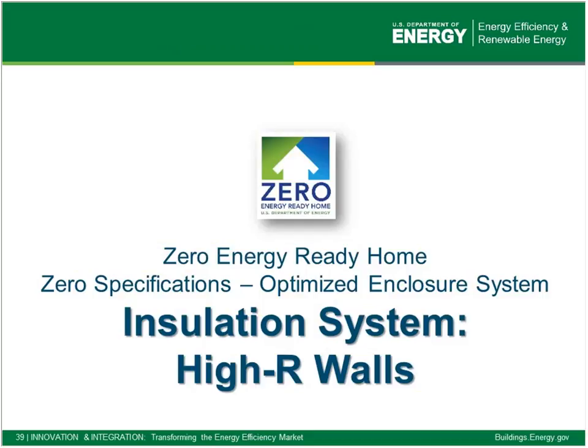A question from the chat: are the specs available for download on the Zero Energy Ready Home website? Absolutely. The website is listed on our last slide with contact info — you can also just Google it. It's pretty easy to remember: buildings.energy.gov/zero.